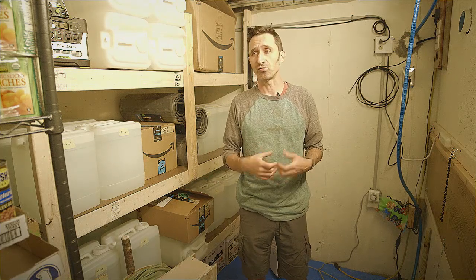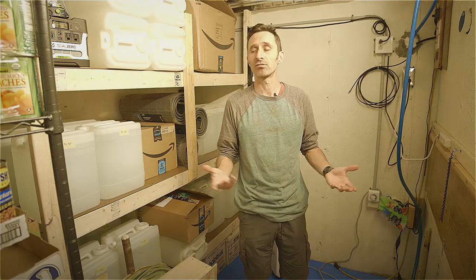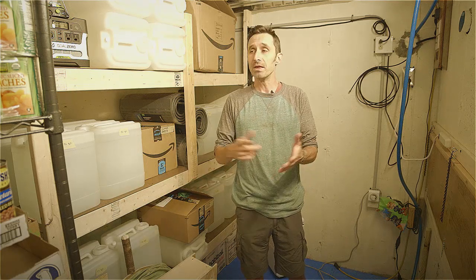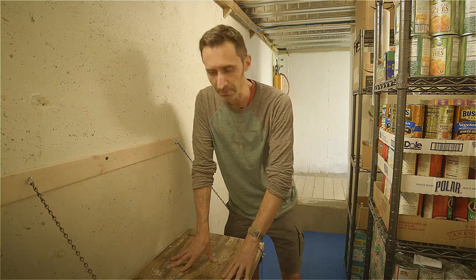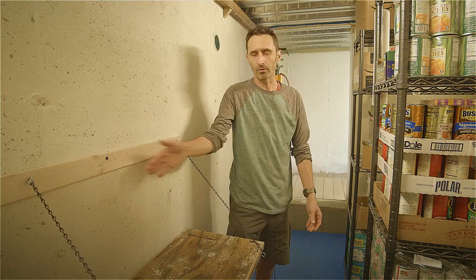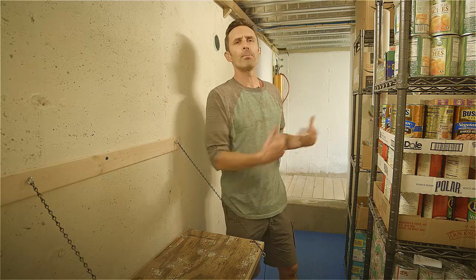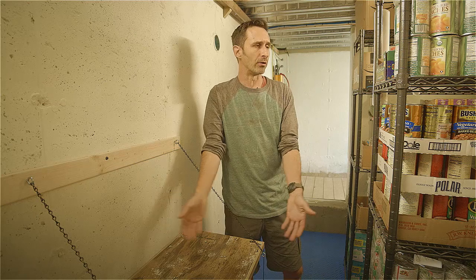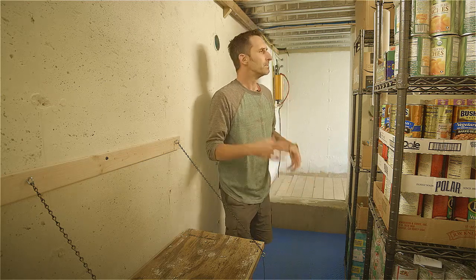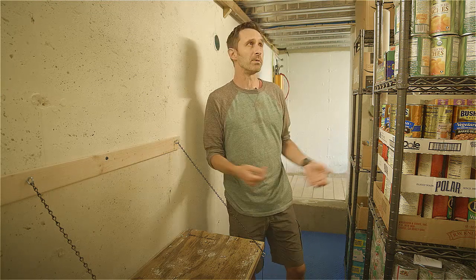We actually have internet that can come in here so we can go online if that's still working — it was easy to throw in a coaxial cable line. And if that fails, we have multiple ways of getting radio signals in here. For the rest of the video I want to talk about our supplies over on this side. Here's that fold-down table — it can take a fair bit of weight, held up with chains, and folds right back against the wall when not in use. I'm going to use it to pull out items as I go through them.